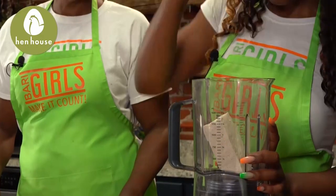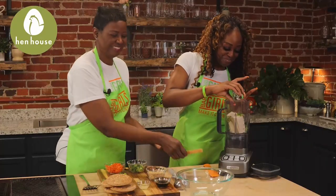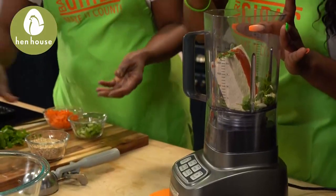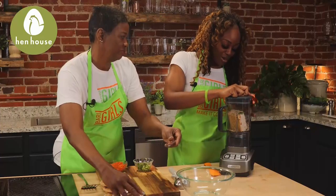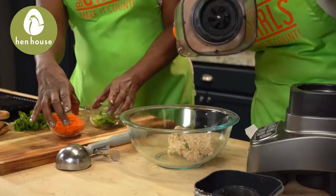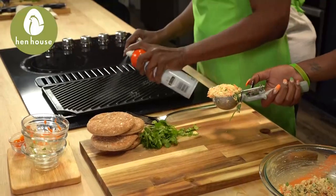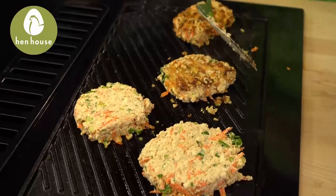So we're going to take our block of tofu here. Start with cilantro — you can keep the stem on or take it off. We're going to add in our garlic, Sriracha, lemon juice, and soy sauce. Don't forget your oats. Make sure the top is on — blend until smooth. Now we're going to empty all of this out. Toss in those carrots and green onions. Spray the grill with a nonstick coating, then place the patty on the grill for three to four minutes on each side. Remove and place on a paper towel to drain any excess oil.